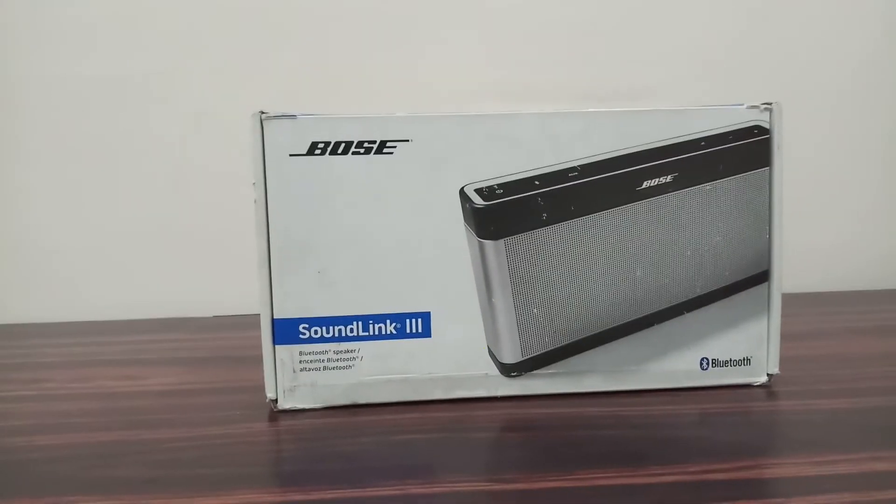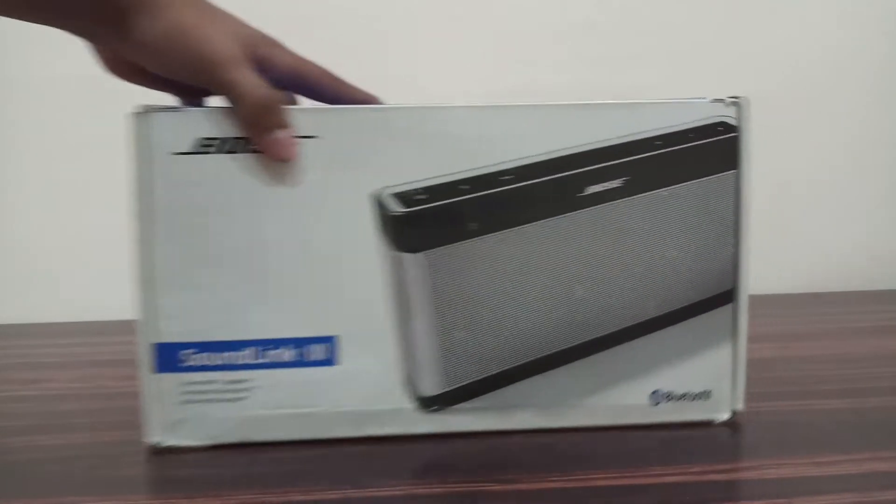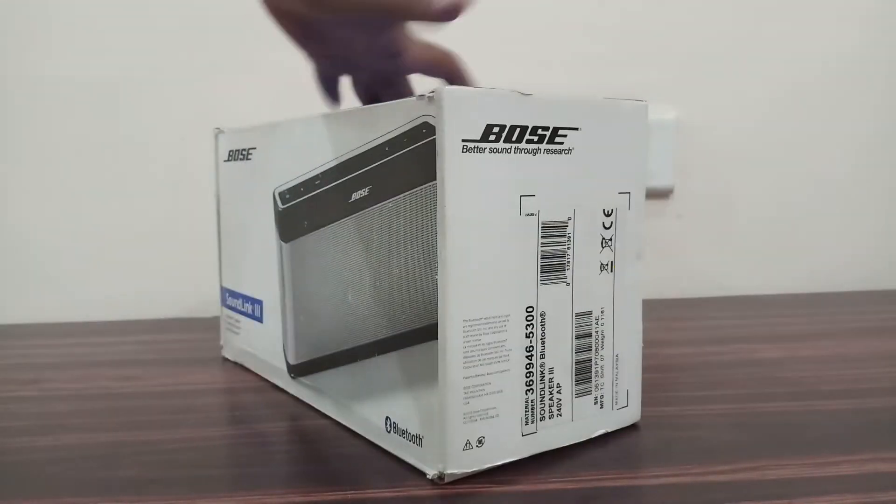Hey guys, I am back with my new video, which is an unboxing of this Bluetooth speaker named Bose Soundlink 3. So here is the box in white color.